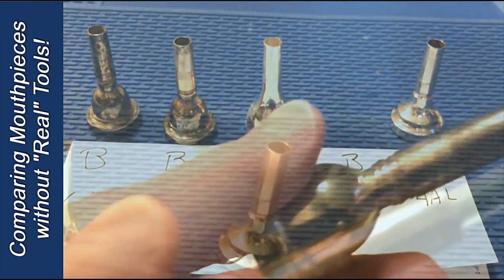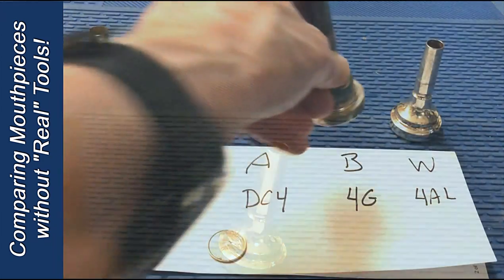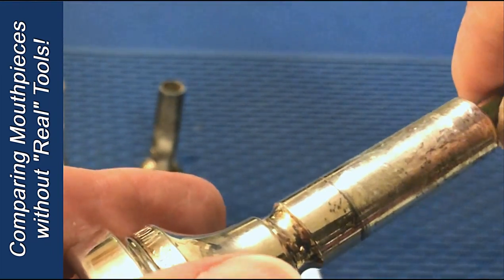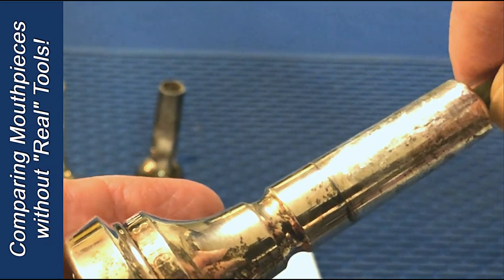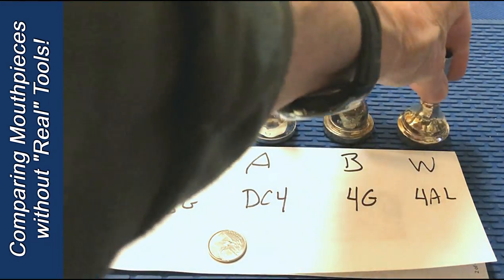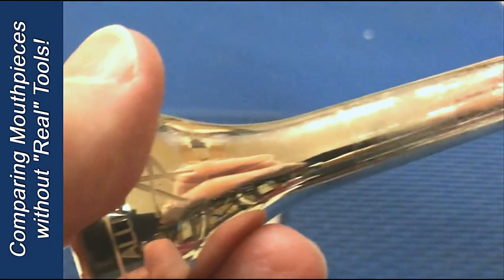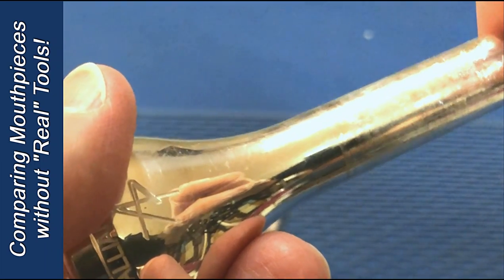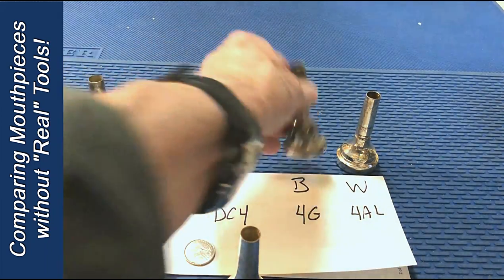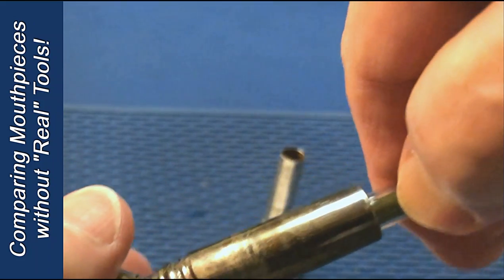This is the Bach 4G. I'm going to put the pencil in until it stops, put my fingernail there as a placeholder, and go to my WIC 4AL. Very close, but as you can see, the WIC is actually slightly narrower — the pencil doesn't go in quite as far. If I look at the Alliance DC-4, I haven't hit bottom yet, and yet my thumb is there. So to compare, I'd start with the Alliance, measure it, then take the Bach, measure it, and you can see the difference in insertion by where my thumb is.